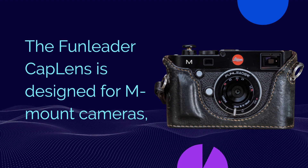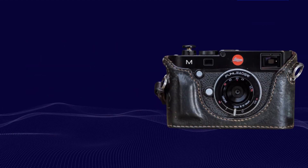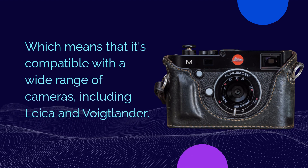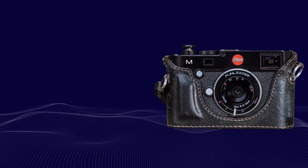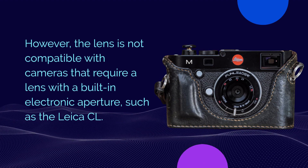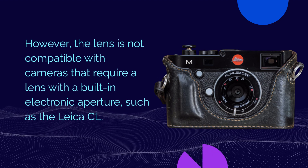The Fun Leader Cap Lens is designed for M-mount cameras, which means that it's compatible with a wide range of cameras, including Leica and Voigtmutter. However, the lens is not compatible with cameras that require a lens with a built-in electronic aperture, such as the Leica CL.